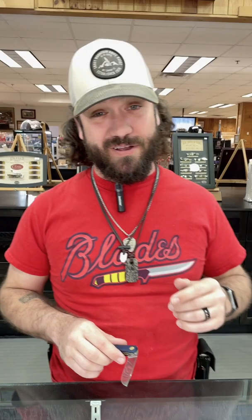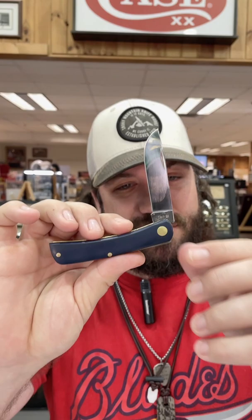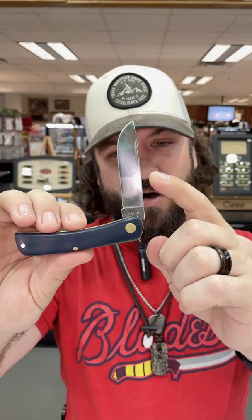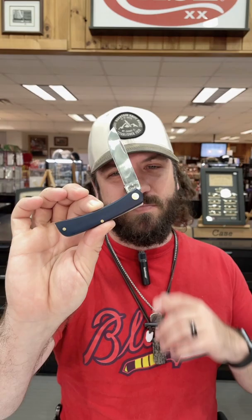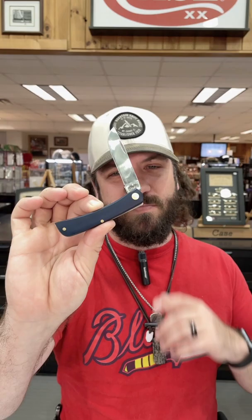What is happening everybody, we are back at the daily grind. Today we've got a great deal for you from Case — this is the Sodbuster Jr with blue composition handles, brass pins and liners, and true sharp surgical steel on that Sodbuster blade. This is a fantastic work knife, and the best part about it: $29.99 for a Case knife. You can pick these up in our store and on our website, smkw.com.